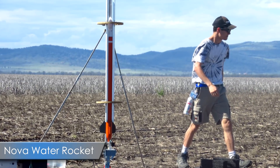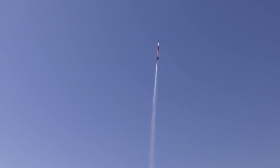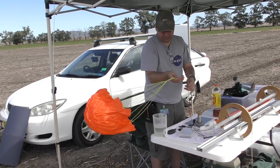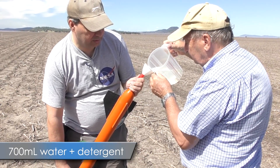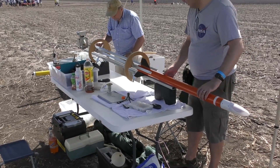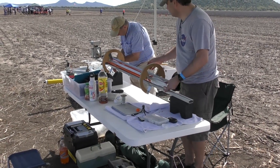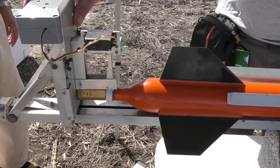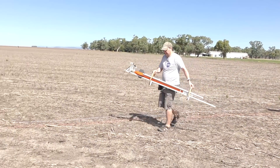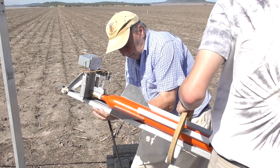Next up was the Nova rocket. On previous flights at our local launch site, we kept the pressures lower because of altitude restrictions, but here we can crank the pressure right up. The rocket's filled with 700ml of water and a little bit of detergent. We're using the tower launcher because Nova doesn't have any rail buttons, and it uses its own release head designed specifically for 7mm nozzles.